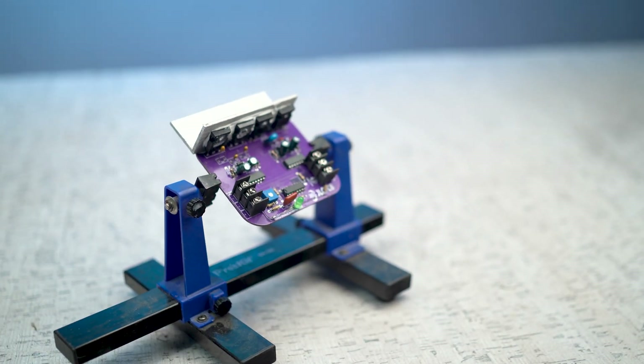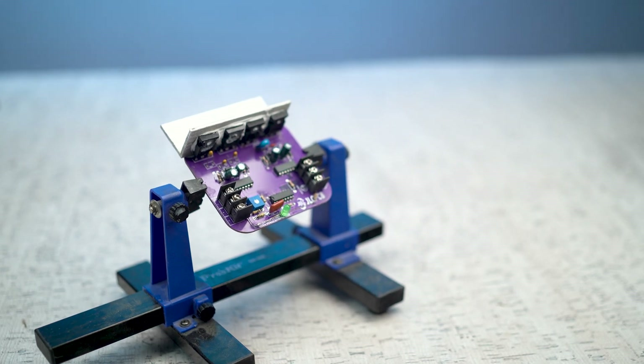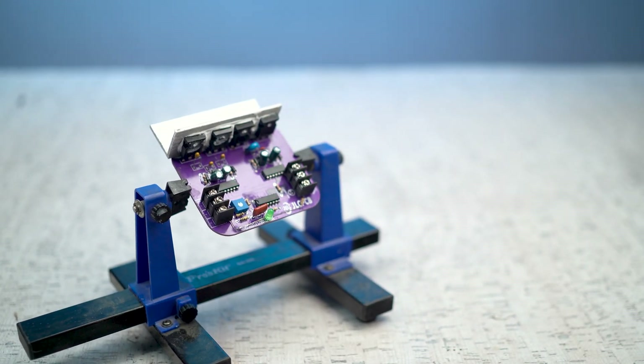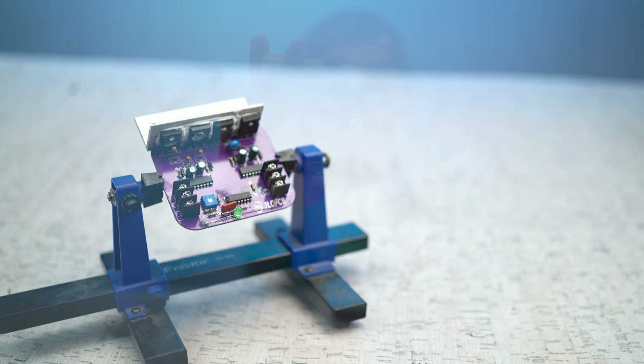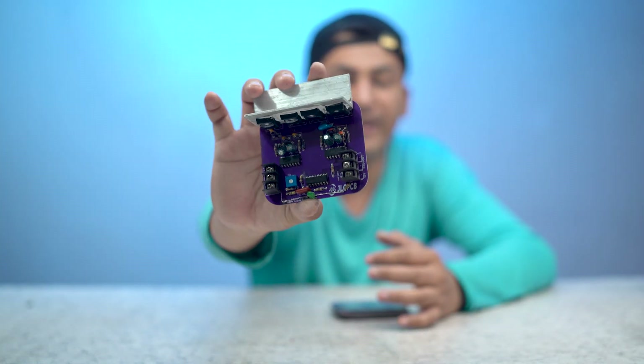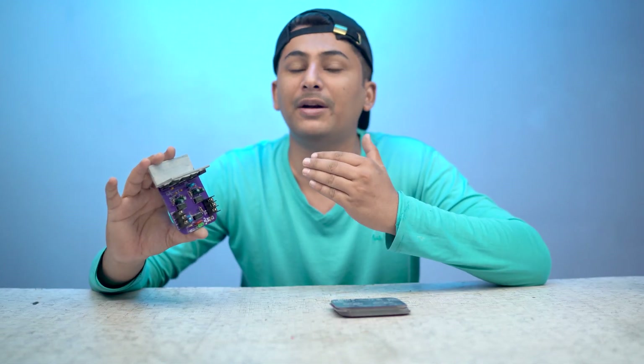Assalamualaikum everyone, this is Mr. MazGlani and you are watching my YouTube channel MazElectron. Today's video is going to be very exciting because every person uses an inverter today. I am going to show you how to use an inverter and demonstrate a very great mini inverter. The advantage of this inverter is that you give it DC voltage and it will convert it to AC voltage.